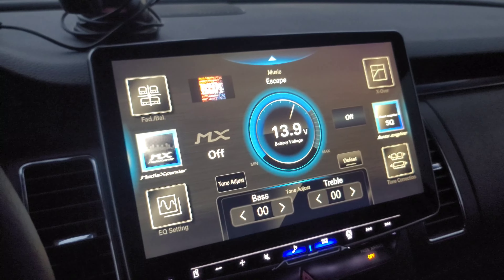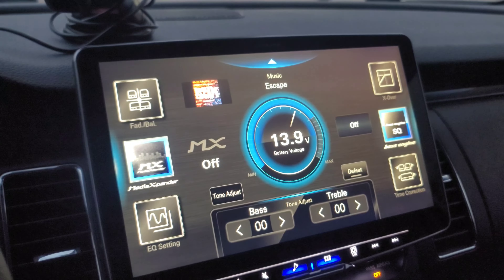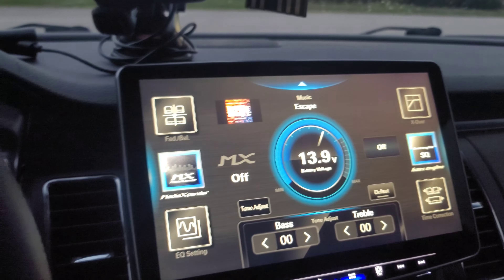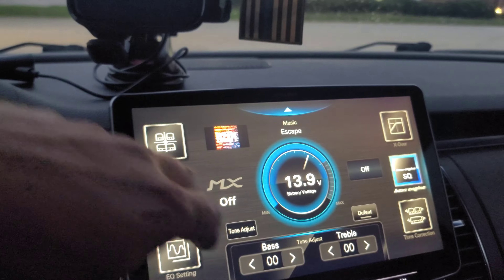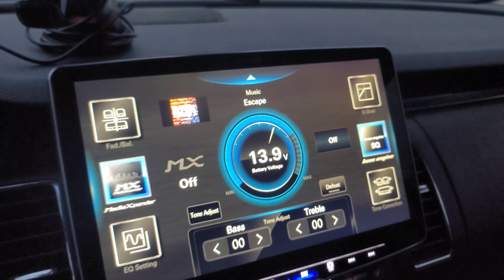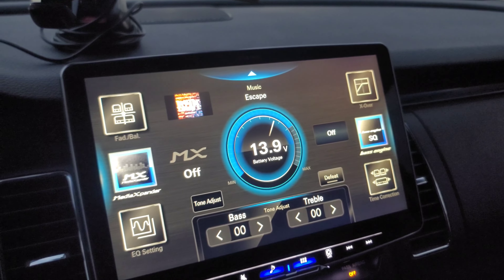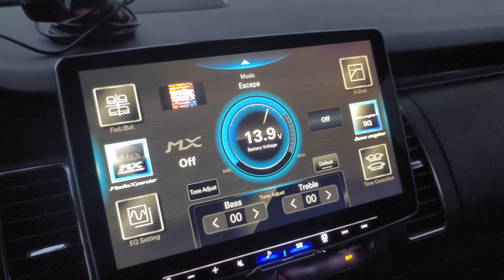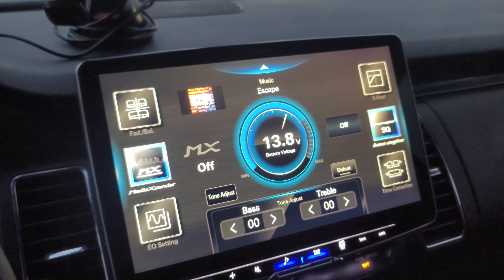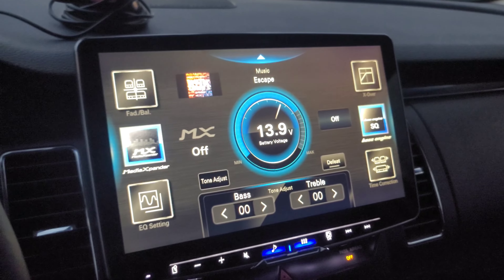I completely forgot about this feature on this radio — you can adjust literally everything: the fade, the balance, time correction, crossovers, EQ settings, media expander with three options, and the MX setting. I haven't really looked too much into it because I wasn't even sure this was going to fit in my car. I was told they weren't even sure. Now I know for a fact it does fit, and I'm so pumped about having this radio in my car.